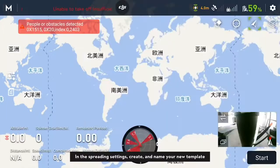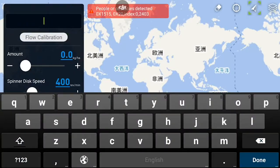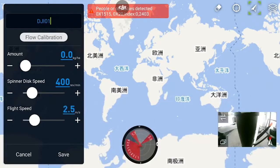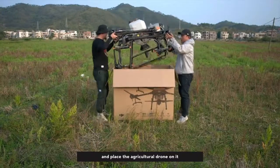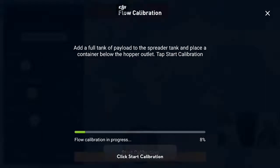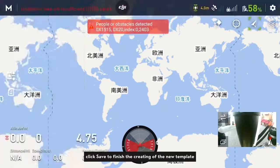In the spreading settings, create and name your new template. Take out the plug and remove the spreader disc. Put a piece of plastic film or cardboard on the ground and place the agricultural drone on it. Fill the spreading tank fully with spreading material and click Start Calibration. The spreading disk will rotate during the calibration process. After calibration is completed, click Save to finish creating the new template.